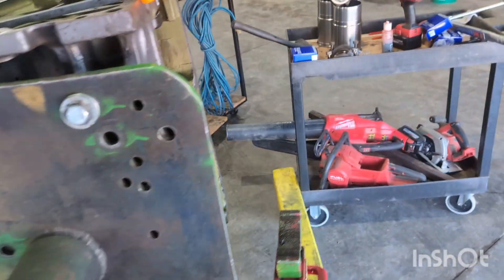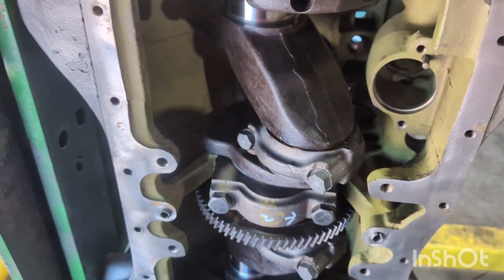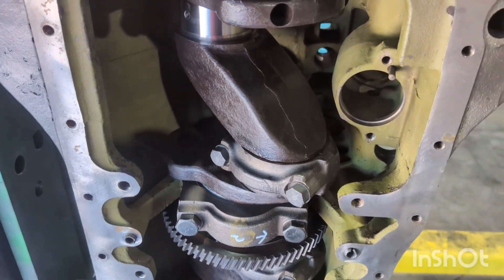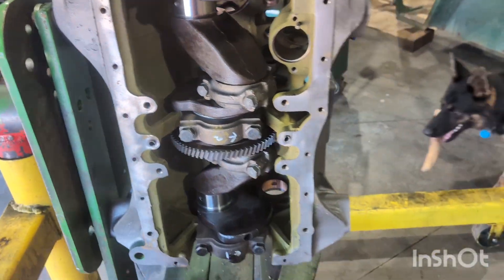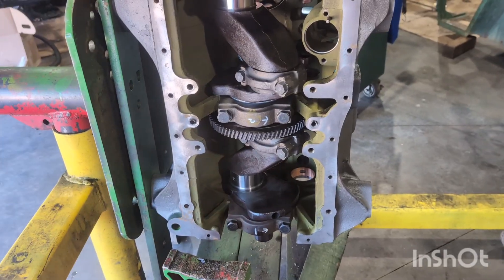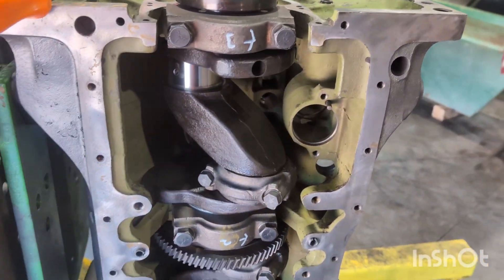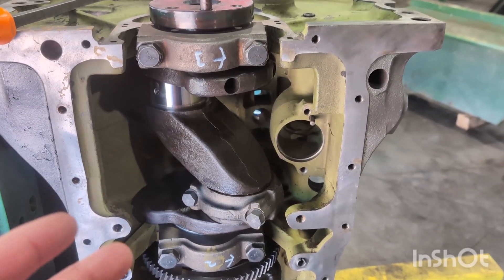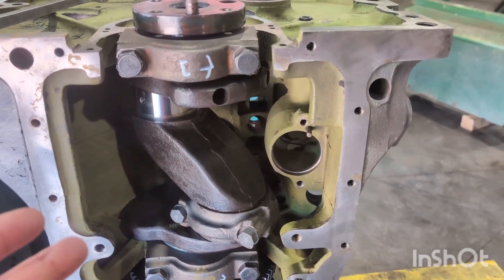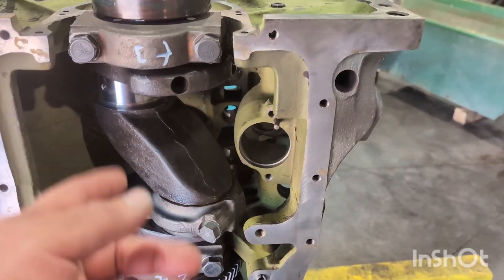I've got two piston assemblies pushed in with rod caps torqued on them. Like always, whenever you torque a cap give it a feel. Now is the time to peek around that liner and look for any o-ring material. If one of the liners came in tough — like you really had to push it down or hit it a lot — take a look. If any o-ring material came with the liner, just pop the liner out, put new packings in, and do it again. Do it right now, because you don't want to do it after the engine's completely together and back in the tractor.